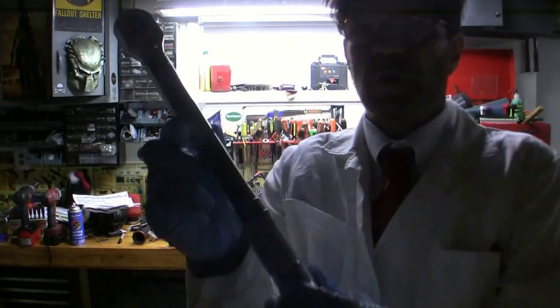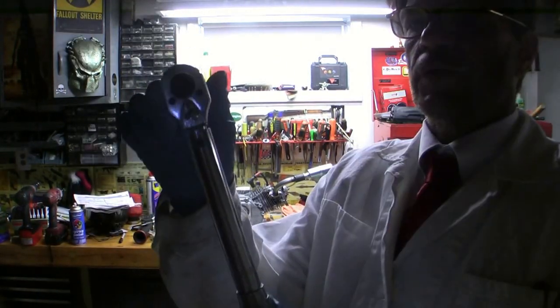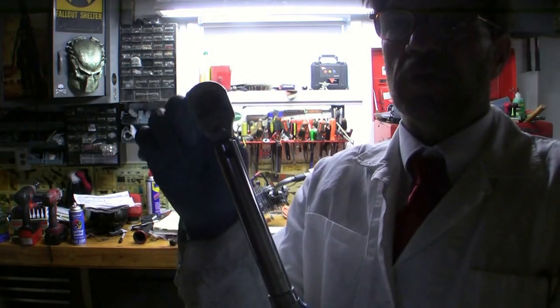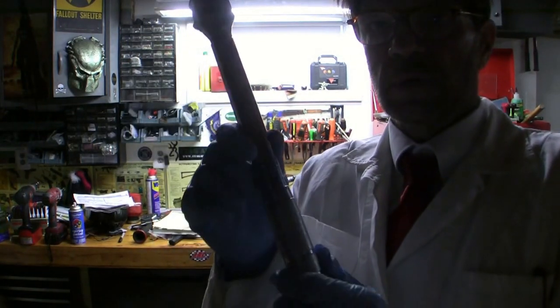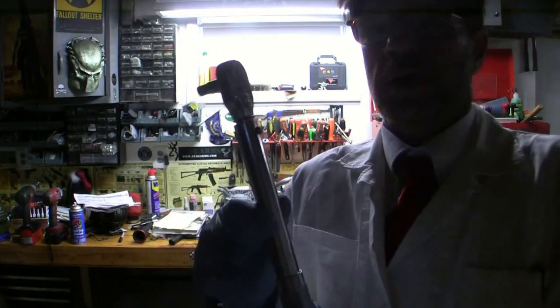It does say inch pounds right there. So I guess 12 inch pounds is equal to a foot pound. That kind of worried me because I wasn't sure, but I am right too.